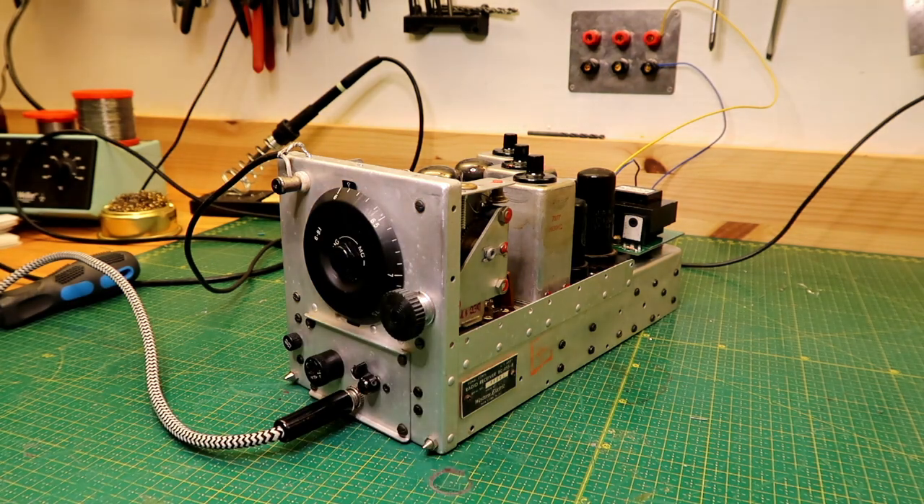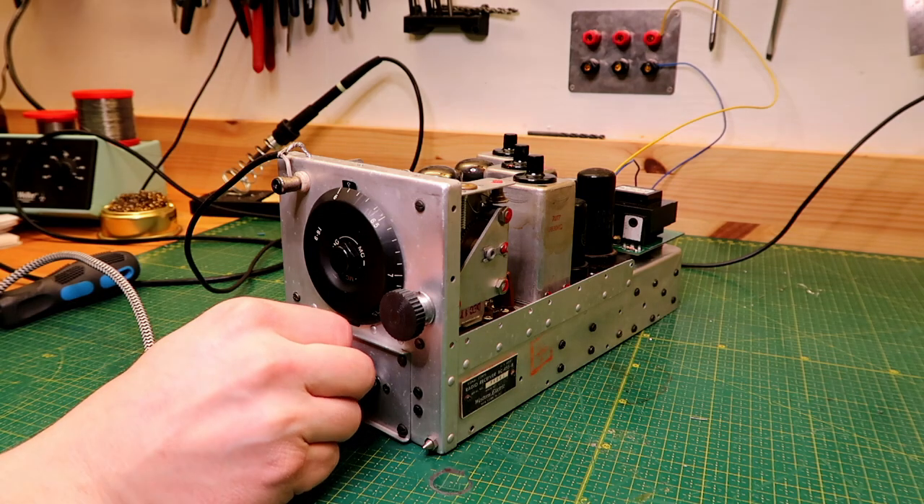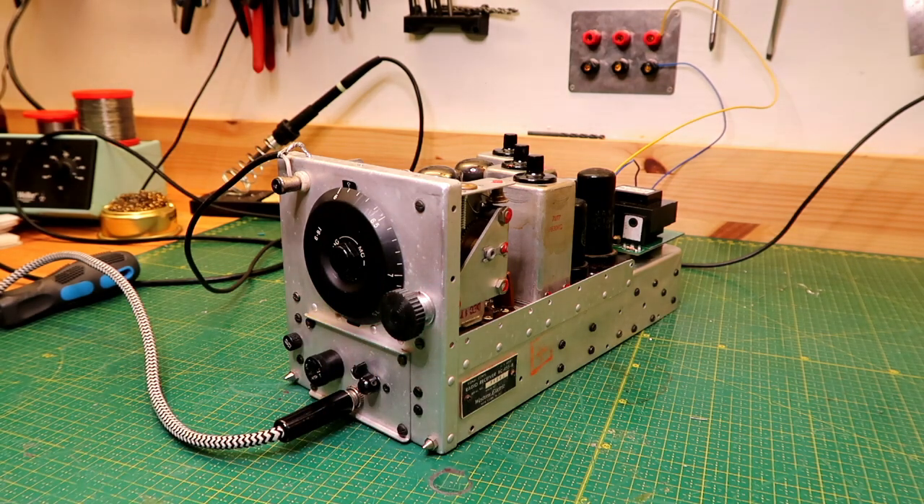It's pretty evident that these receivers are very wide, to say the least. But I think we're gonna attempt a QSO later, perhaps with the matching transmitter. It's still a fun little receiver.